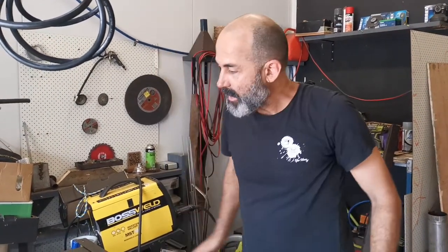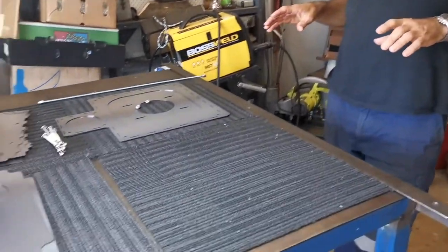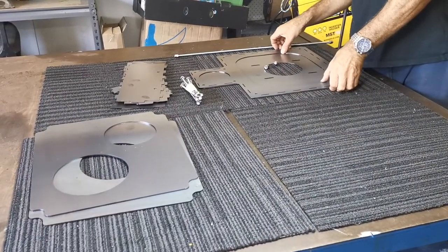Hi, I'm Russell and this is how we put together the Eco Stoves cooktop.